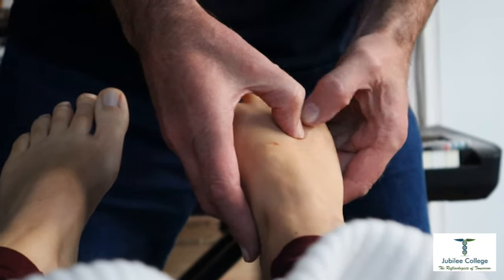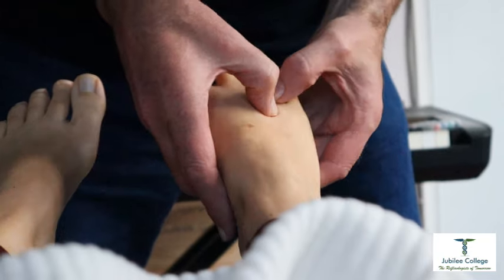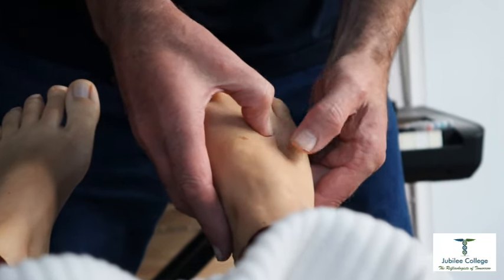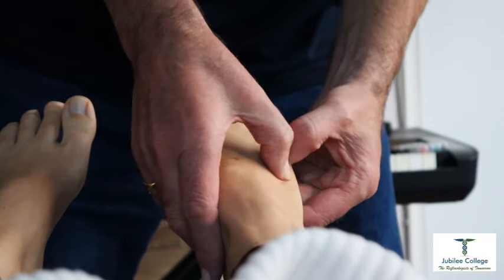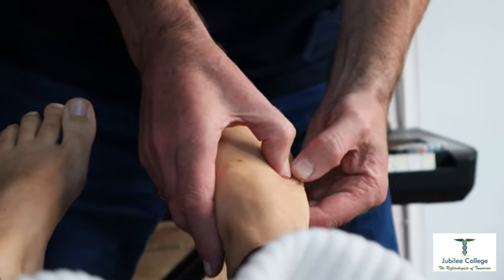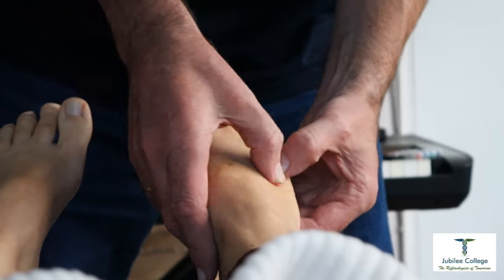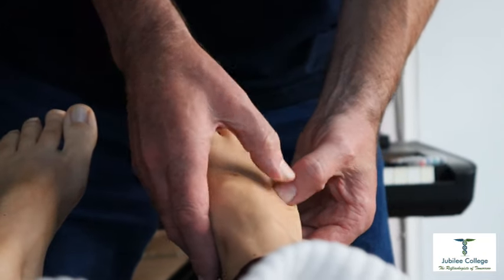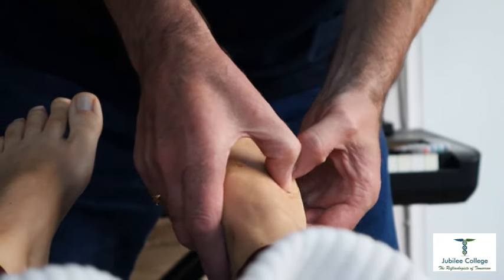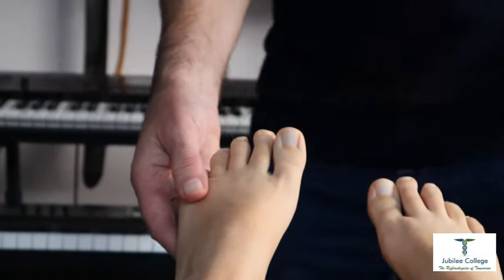We're just going to finish this off on this foot and then do a different technique. The third technique on Nandina's left foot — very soothing. I was focused on the camera work to start with but now you just can't help but enjoy what we're doing.